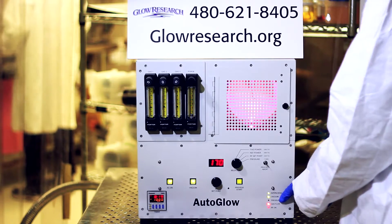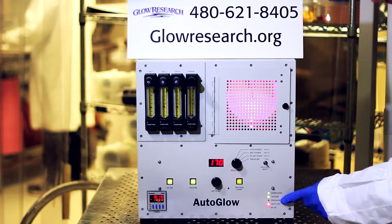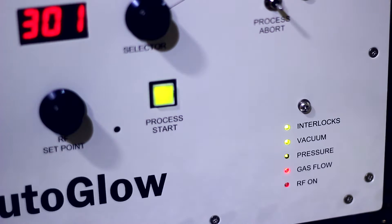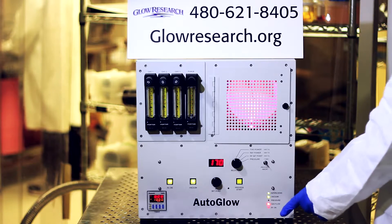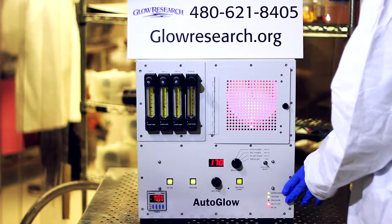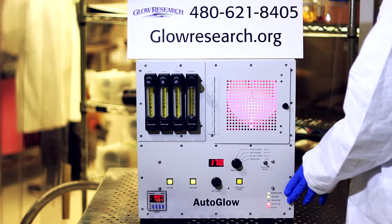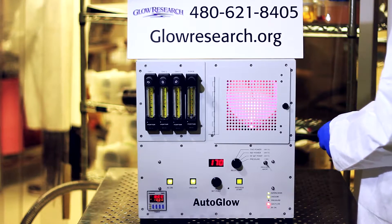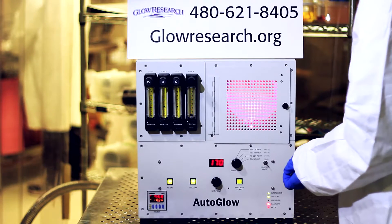Over here we have an LED diagnostic display that shows confirmation of the interlocks, the vacuum, the pressure, the gas flow, and the RF on. This is very useful for talking to the factory about your system. Sometimes we ask people to take pictures of their system so that we can assist the customer with the process.